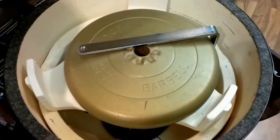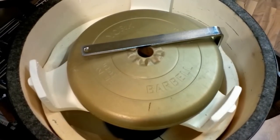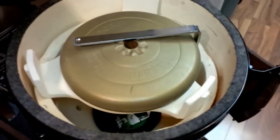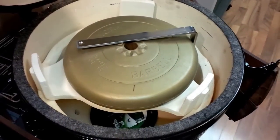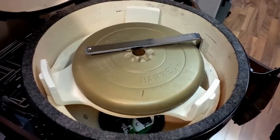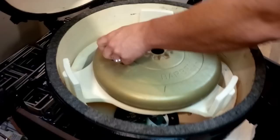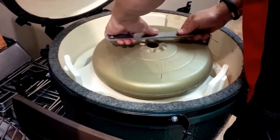This is Phil from Dixon BBQ Center here showing off the durability of the plate setter lifter with the plate setter itself. We're showing you with 25 pounds on top of this. We've had some concerns that the plate setter lifter might do some damage to the plate setter itself, so demonstrating that you'll be safe no matter what you got on.